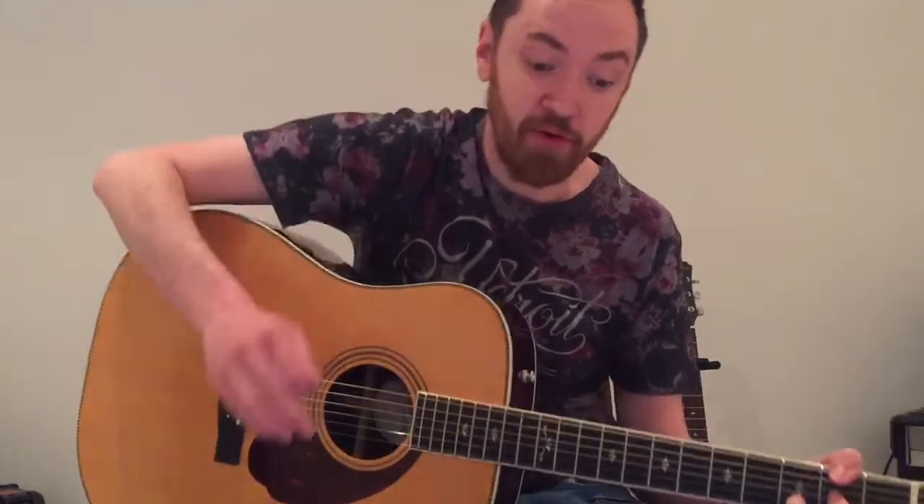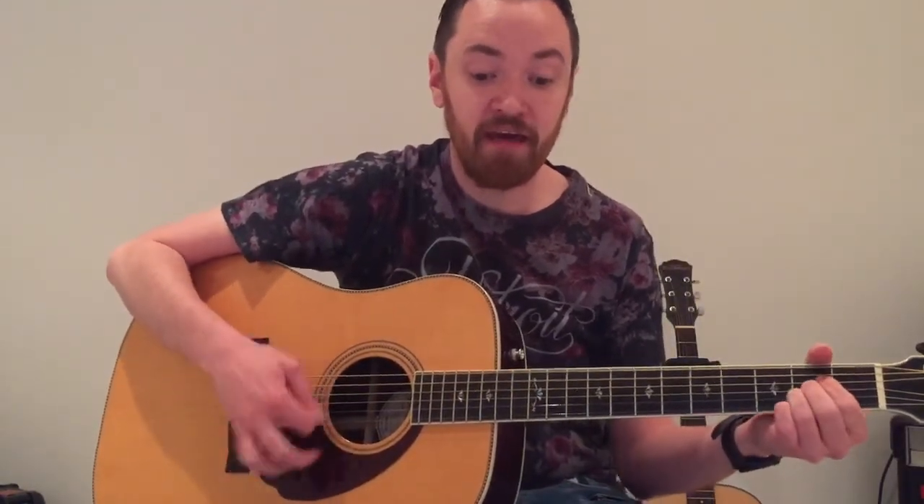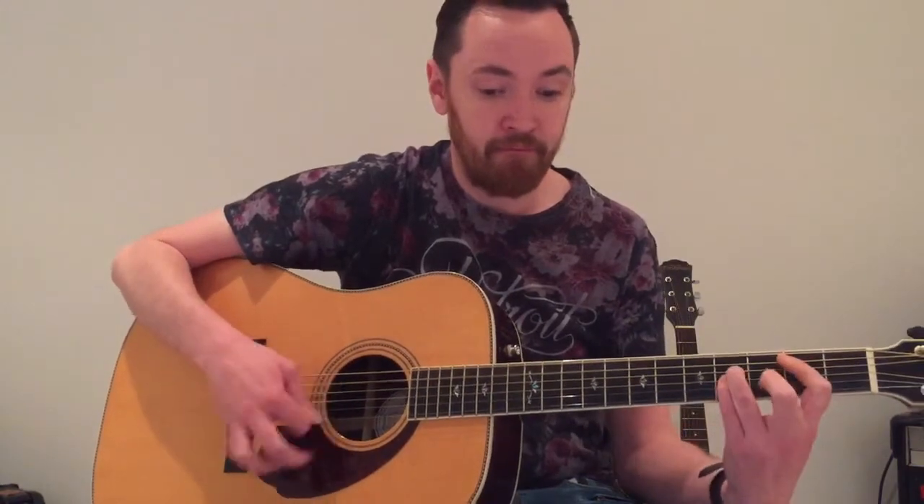Then the bridge — the bridge is the same chords but we're going to do it a different way. We're going to go D, A, B, G.